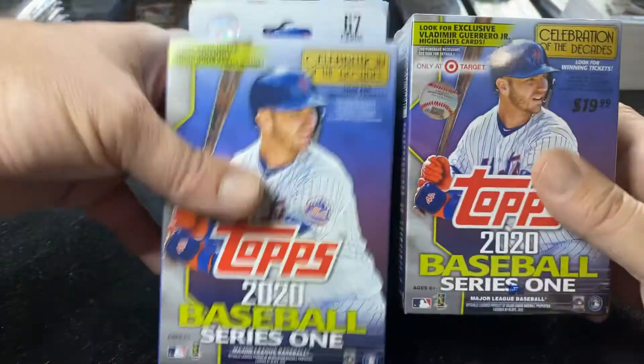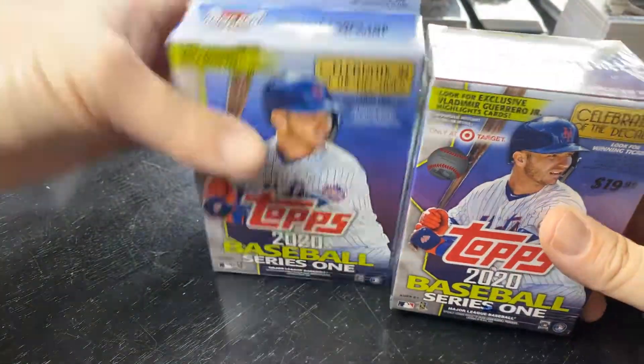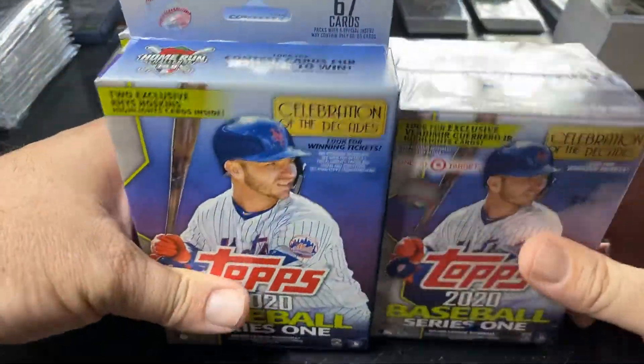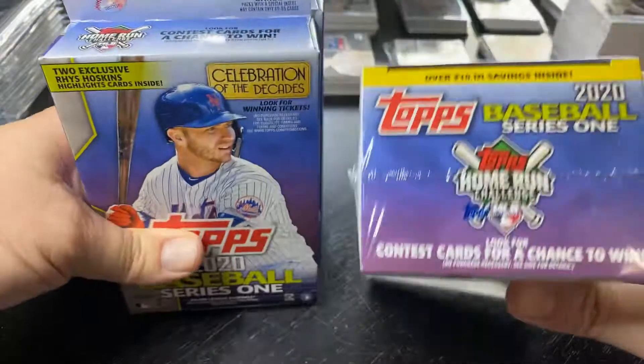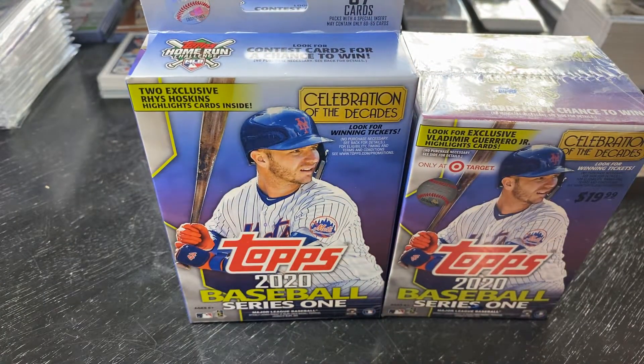Step in the box, baseball fans. Happy Monday. Have some 2020 Topps Series 1 — two hanger boxes and one blaster box. Let's dig in there and see if we can hit a home run.